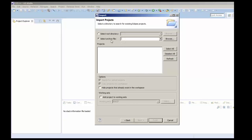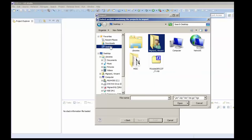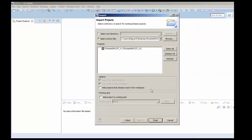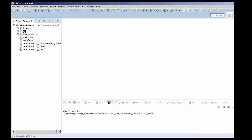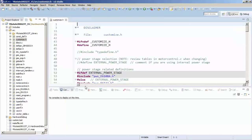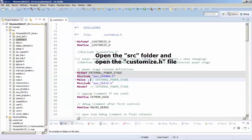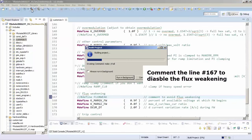The project is stored on the desktop. Open the source folder and open the 'customer.h' file. In that file, go to line 167 and disable the flux weakening in order to ensure we can reach the maximum speed of the motor. After that, you can build the project.